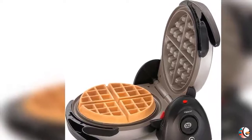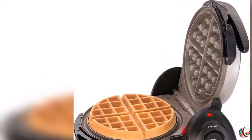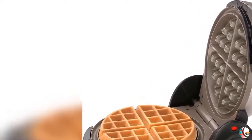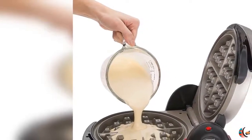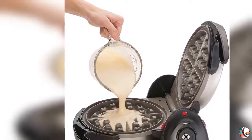Feature 1: Professional Style Rotating Design with Extra Thick Grid. Bakes a 7-Inch Diameter Belgian Waffle with 4 Easy-to-Cut Sections. Feature 2: Dual Function Base assures convenient rotation for baking and locks in a space-saving vertical position for storage.